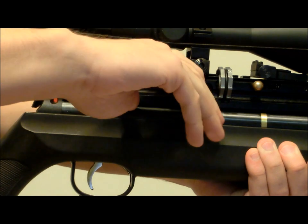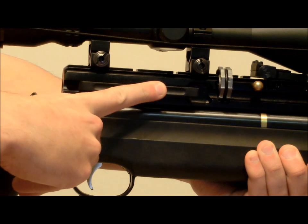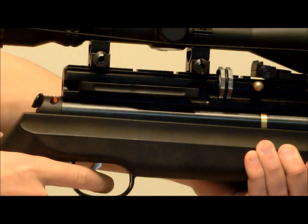The rifle functions like this: pull back on the side lever, which cycles the magazine and engages the automatic safety. Next, find your target, take the gun off safe, and pull the trigger.